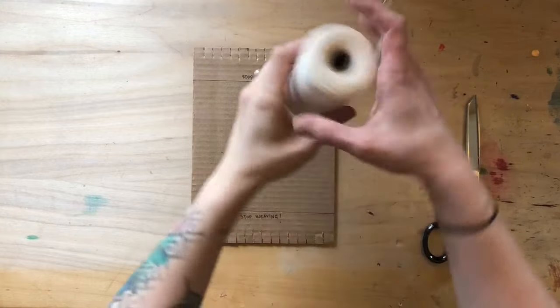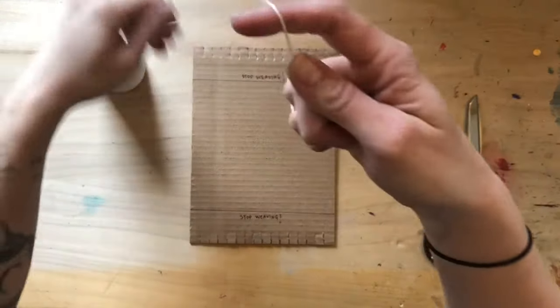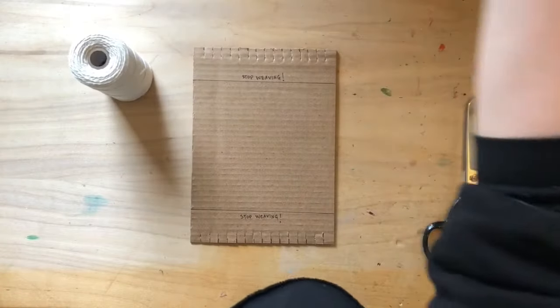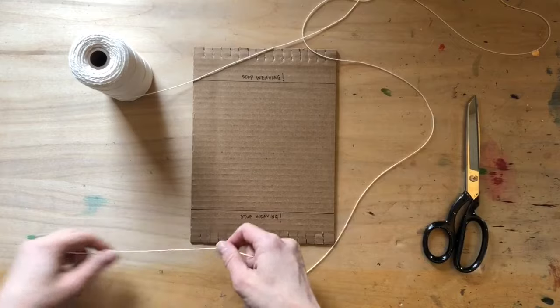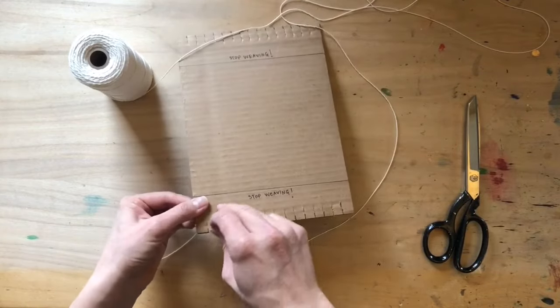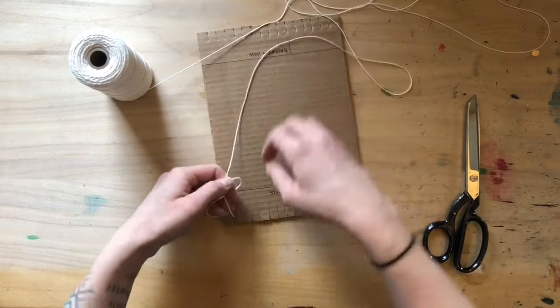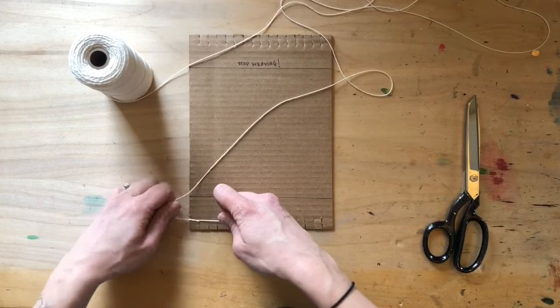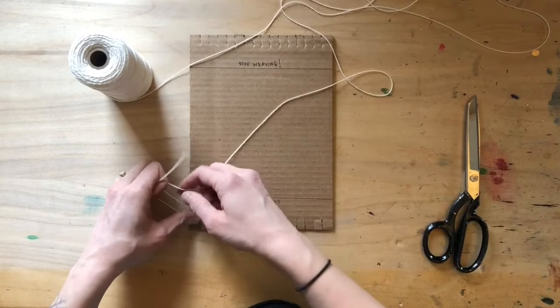Now it's time to add warp thread to your loom. If you don't have cotton or linen warp thread, no worries — you can use a thin piece of yarn, twine, or whatever you have. The first thing you're going to do is wrap a little tail around that first notch and tie a double knot.